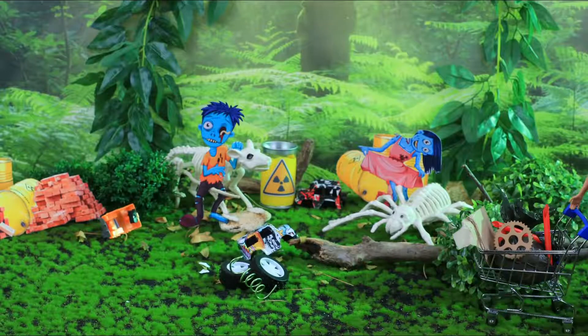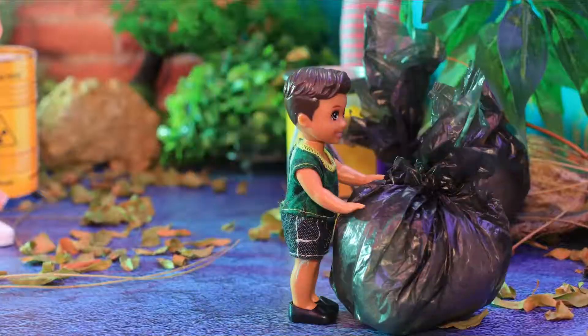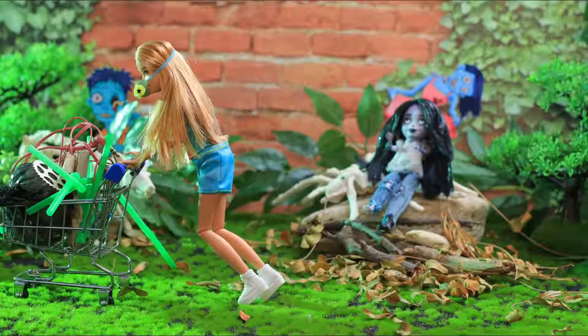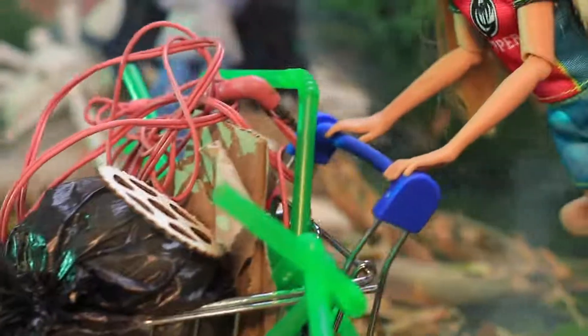Every item is a precious commodity in the post-apocalyptic world! You can use everything you find and then reuse it multiple times! The girl filled the whole cart!